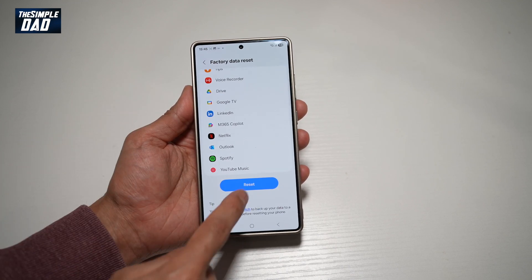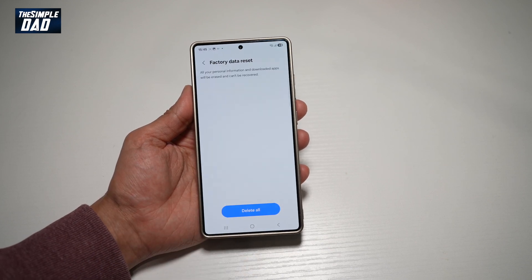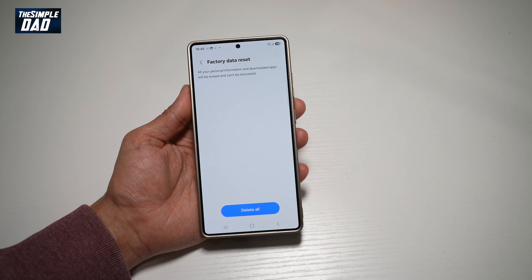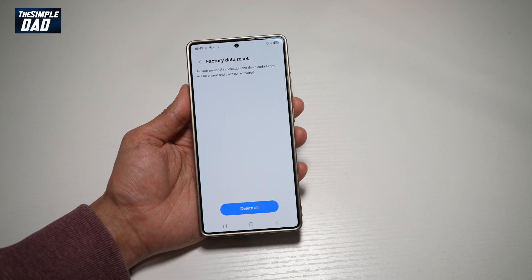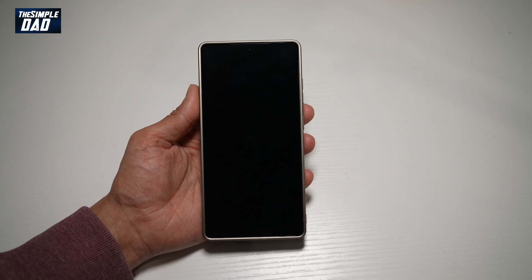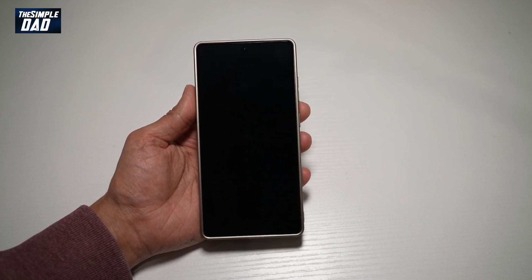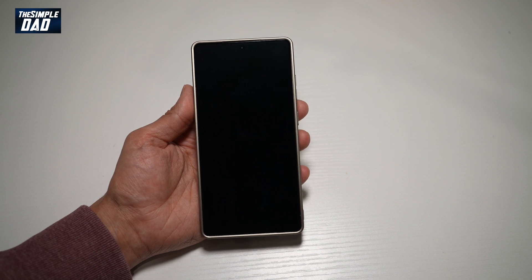So if you agree, go ahead and tap on Reset, then enter in your security pattern. It will again ask you to confirm, so go ahead and press Delete All. The phone will now shut down and begin the reset process, completely wiping everything and bringing it back to factory settings.